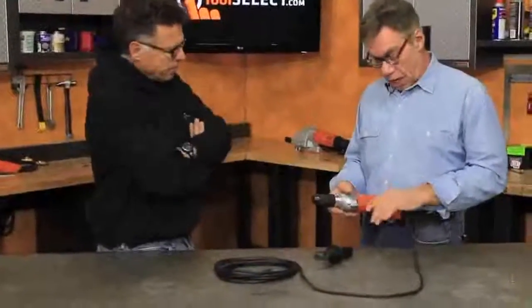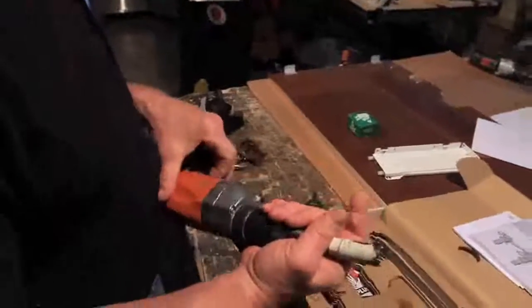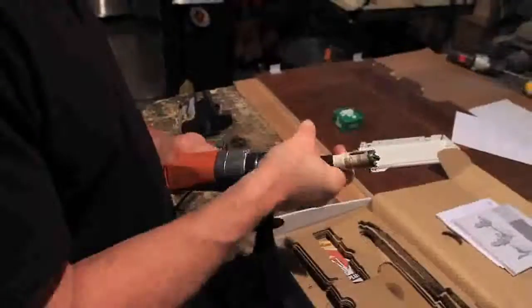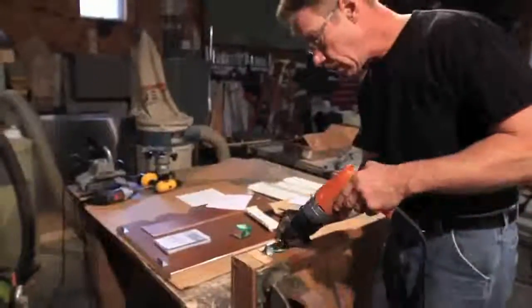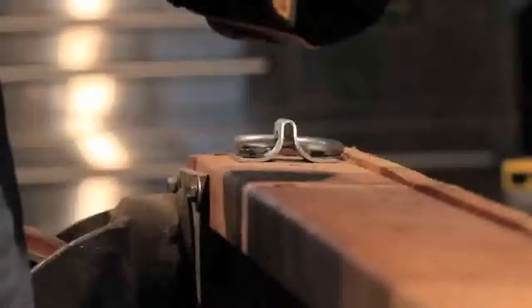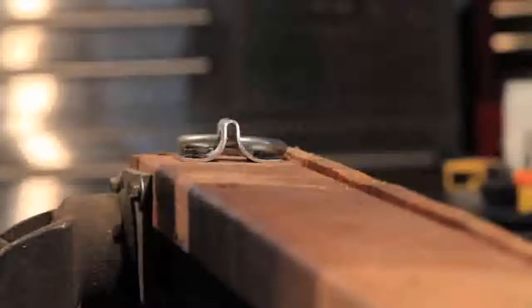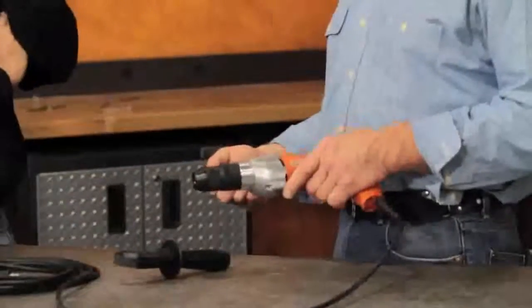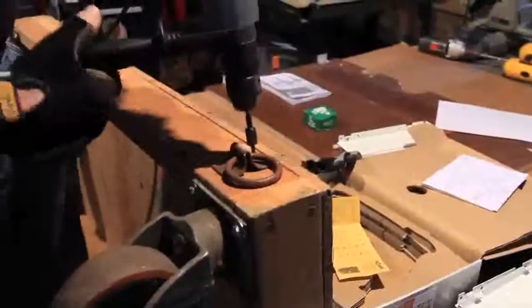And what about the trigger? The trigger's fine — I thought it was a little sensitive. But once you use it a couple of times you get a feel for how it depresses. The operation of the tool is great, it's really a powerful motor. As far as drills go, the noise is moderate — it wasn't really noticeable.